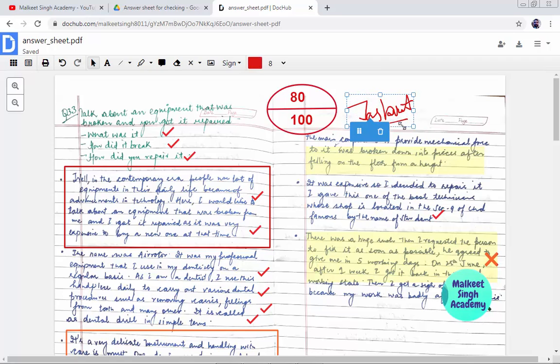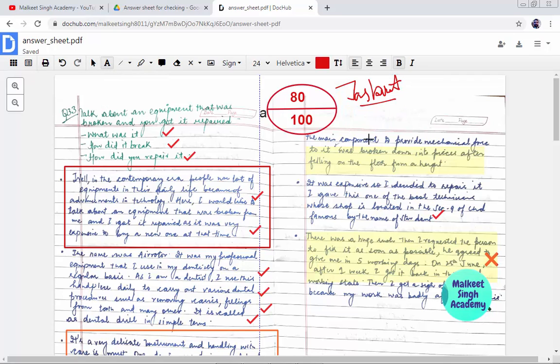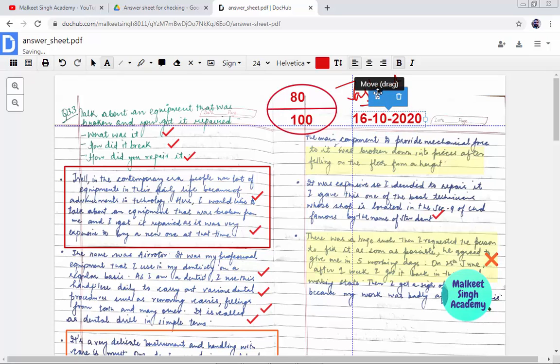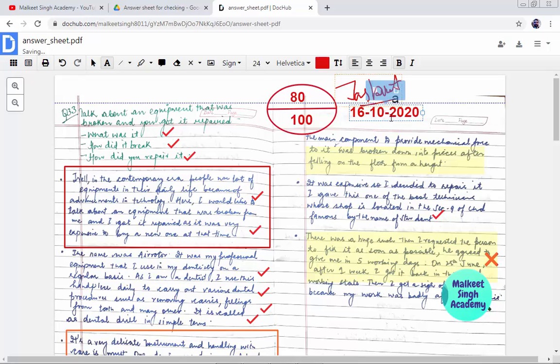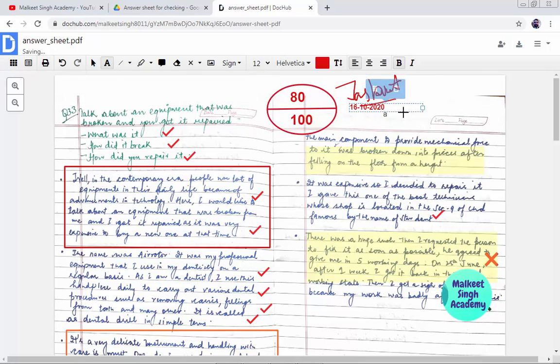For the timestamp, I'm going to click 'Add Text' and type today's date — 16th of October 2020 — and place it on the document. You can make it smaller or bigger by adjusting the font size, say 12. It is very easy to use and you don't need any other application or extension.